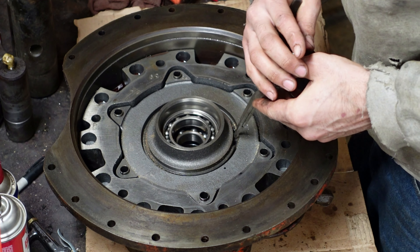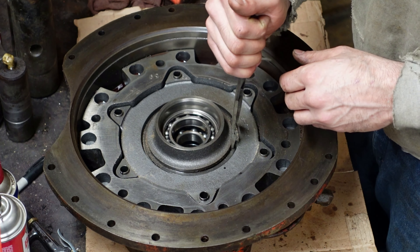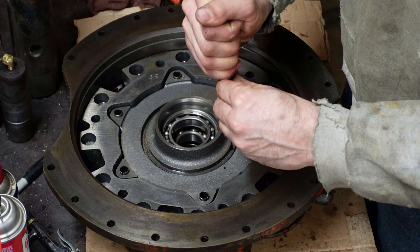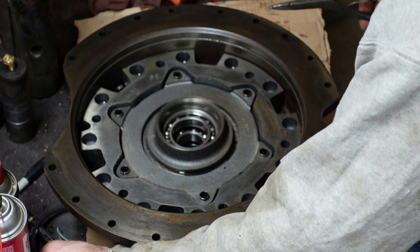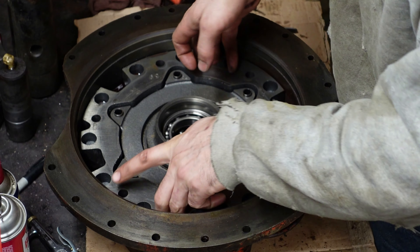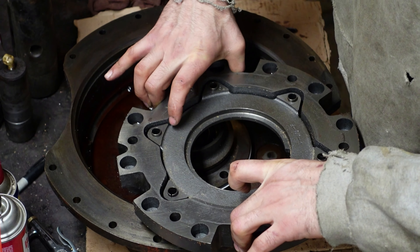I'm going to start the snap ring down the groove here and take this out. See if we can launch it across the shop — that's usually a good thing to do with snap rings. Get the snap ring out. I think I'll be able to pick this up. This comes out.